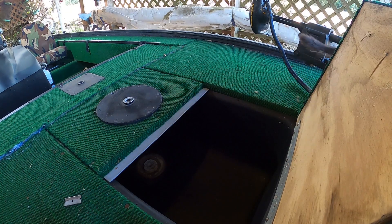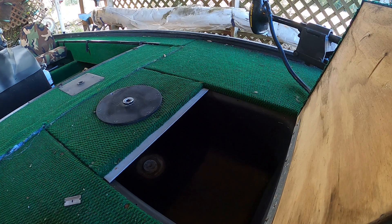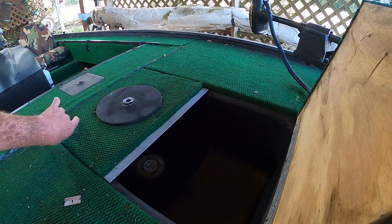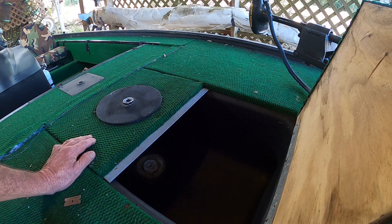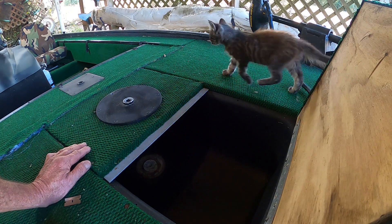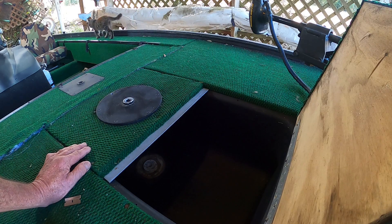One thing I want to do — and this is not necessary, but I'm going to do it anyway. This front live well is what I'm going to use for my cooler: put the ice and fish and all that kind of stuff in it. The back one I'll use for live bait and live well-type thing. I'm going to shut the water off to this one. The back one is a brown-tan color — you can see in there — but this one being black, you can't see in there.